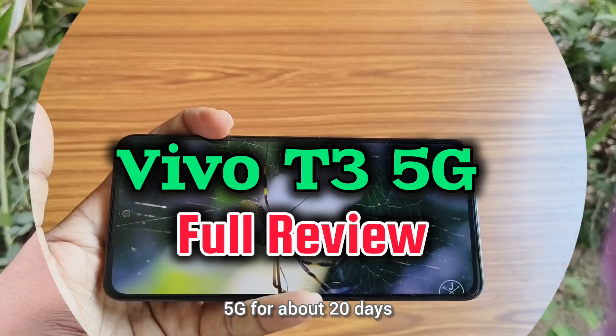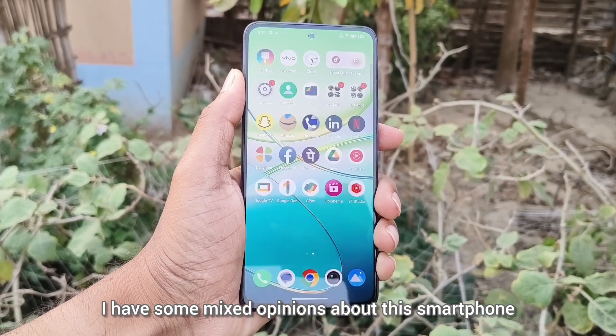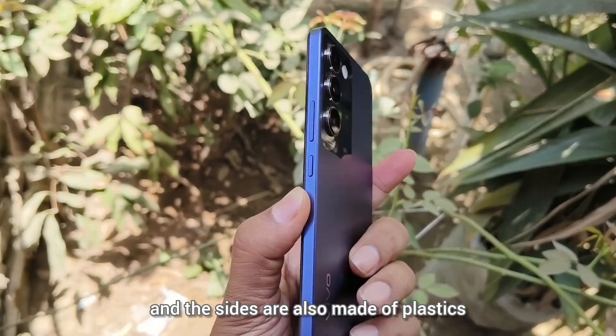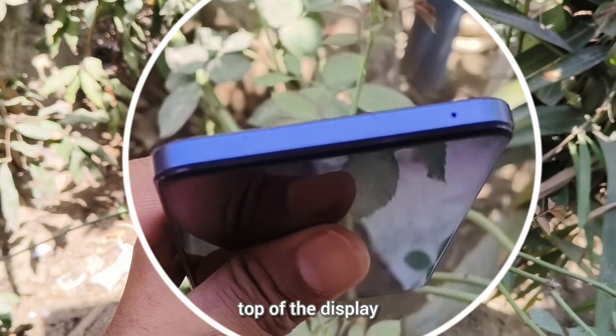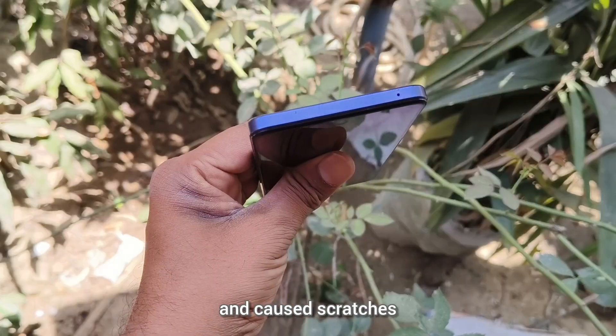Hello viewers, I have been using Vivo T3 5G for about 20 days. During my usage, I have some mixed opinions about this smartphone. Vivo T3 comes with a plastic back and the sides are also made of plastic. There are already signs of scratches on the top of the display, and dust entered into the back cover and caused scratches.